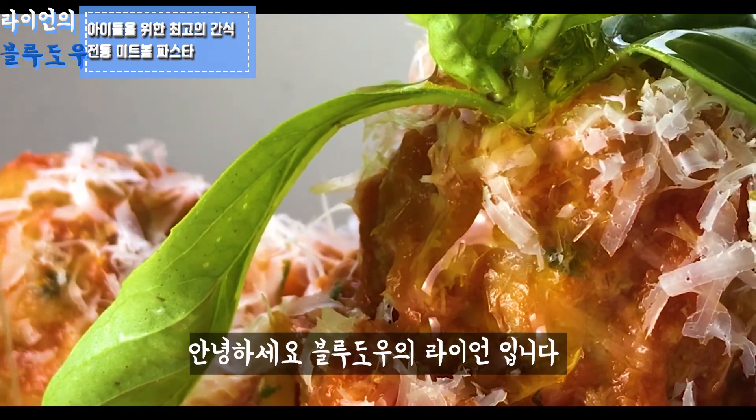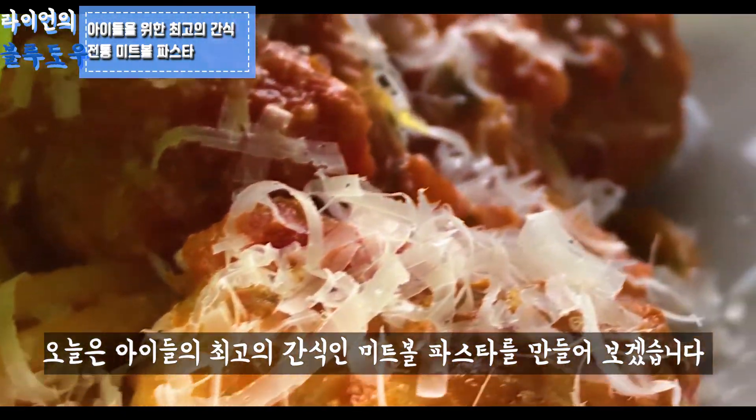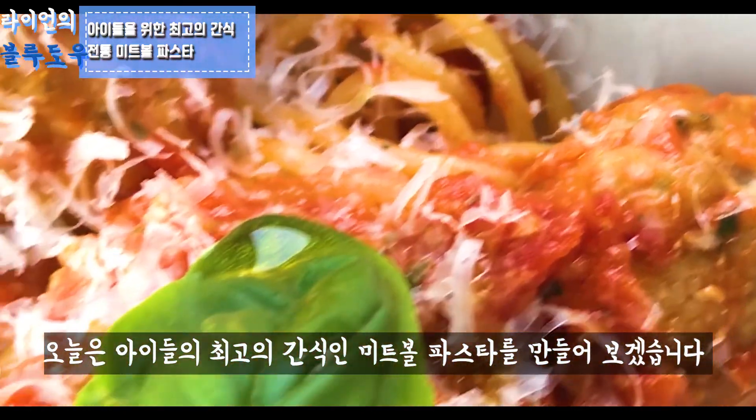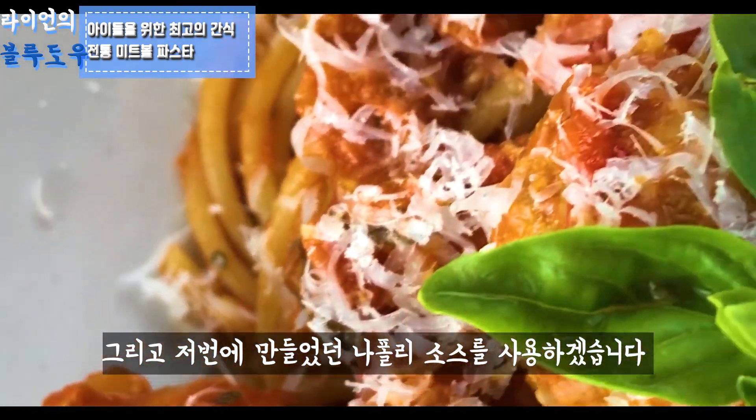Welcome back to the channel. I'm Chef Ryan. Today I'm going to show you how to cook the perfect spaghetti pasta, which is going to be the best meal for your child. And I'm going to use the Pomodoro sauce that I made last time.